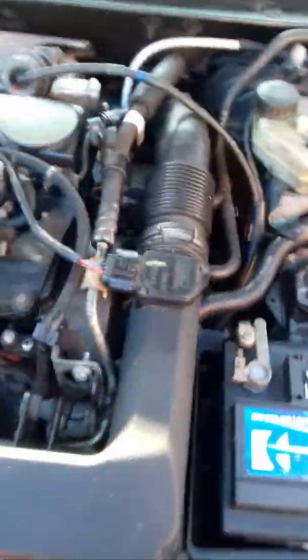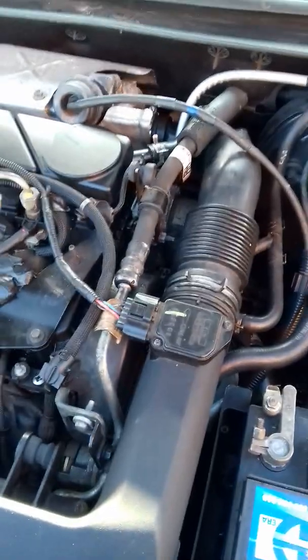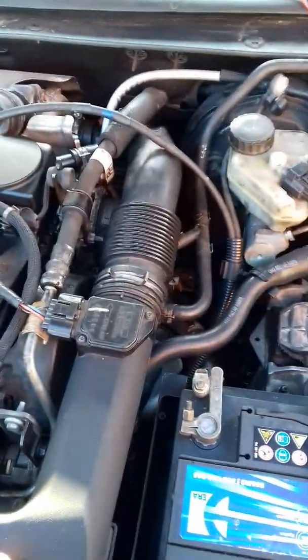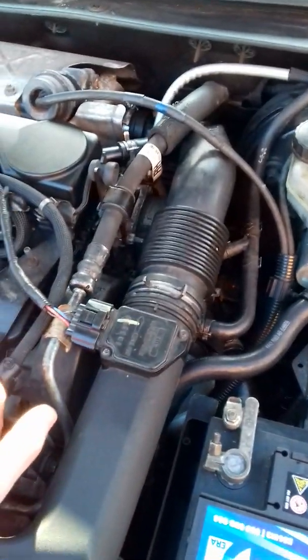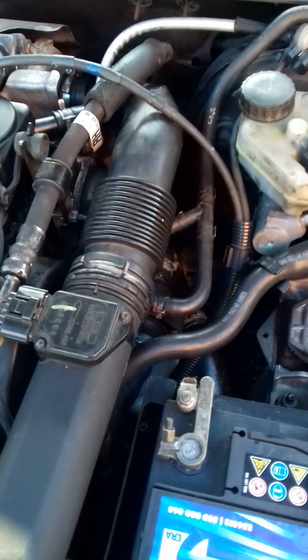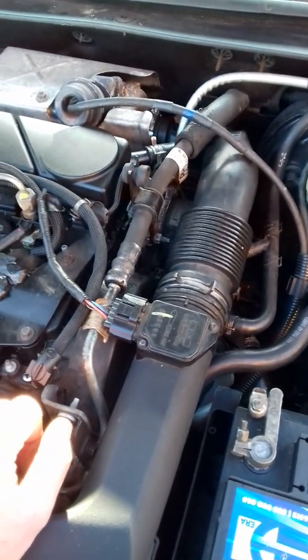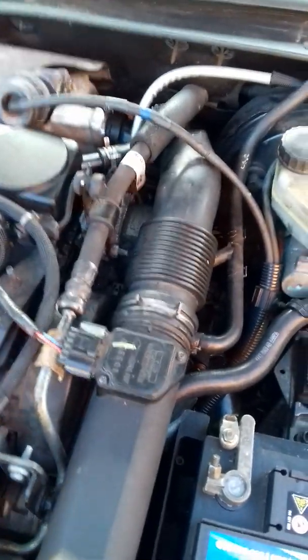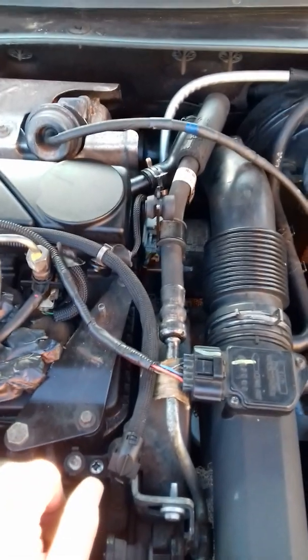Hi again, it's Zippy Autos again, trying to keep you guys on the road. I keep on getting a lot of questions. When I put on the video previously about how to do the CHT — how to remove it — rather than just connecting everything and taking off belts, pulleys, etc., I worked out a way of doing it using a 50mm spanner. I keep on getting asked: how did I know that it was faulty? So I'm going to show you how I know it was faulty.